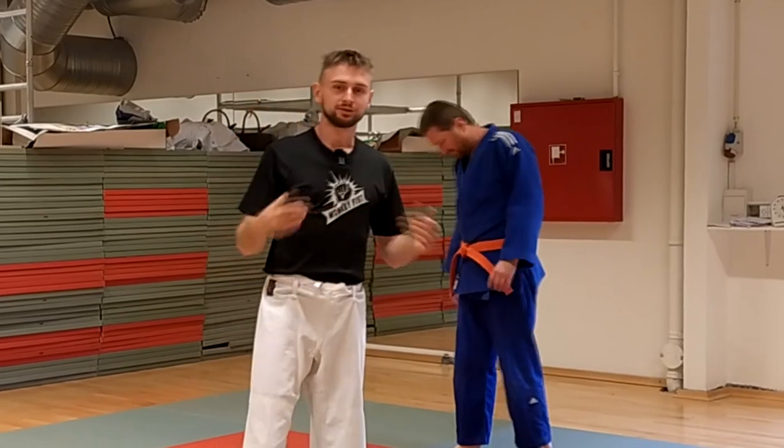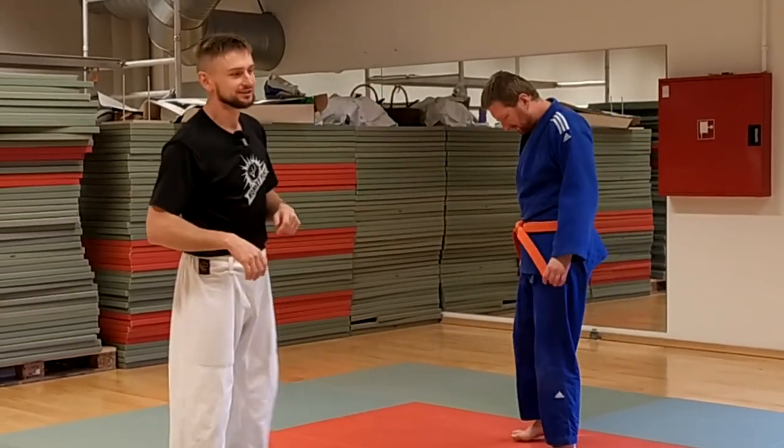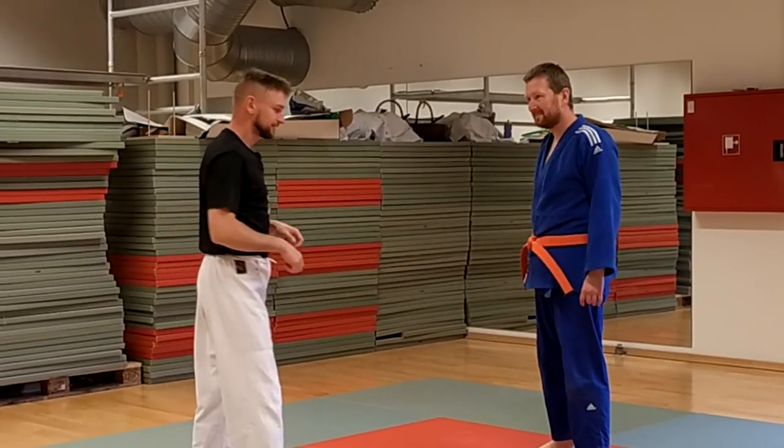Hello everyone, welcome to Monkeyfish channel. In this video I want to show you one counter what I found out when I was sparring with my wife — it is when somebody catches your leg.